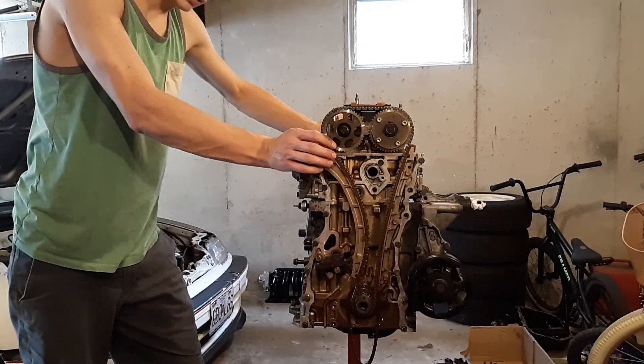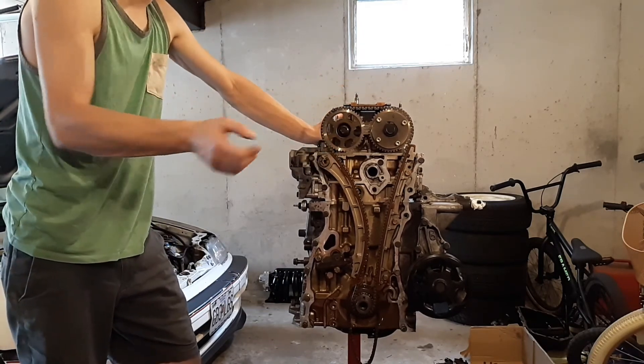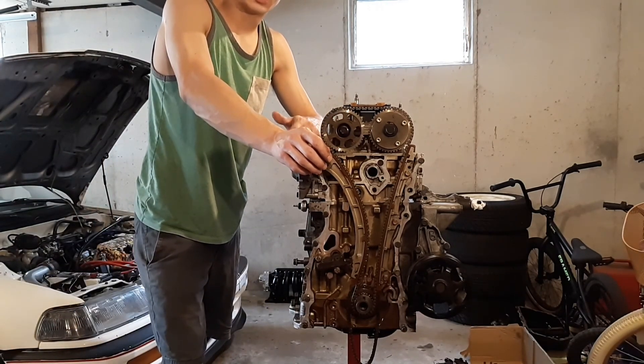Once you set your timing and everything's torqued down properly, that's it. You got yourself a VTEC killer cylinder head. I hope you enjoyed the video today. Thank you for watching. As always, have a great day.